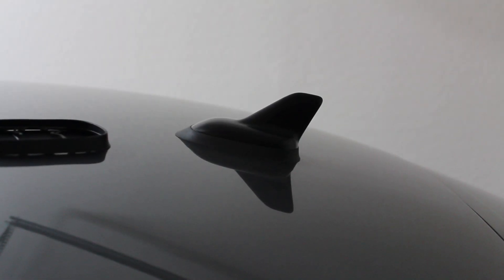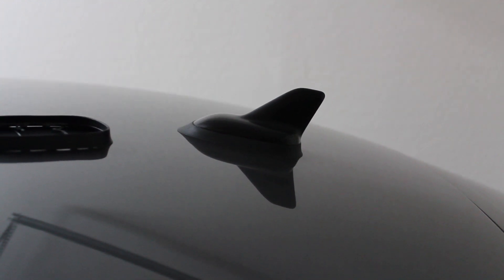Hello and welcome to this short video. On this video I'm going to be talking about a Volkswagen antenna.